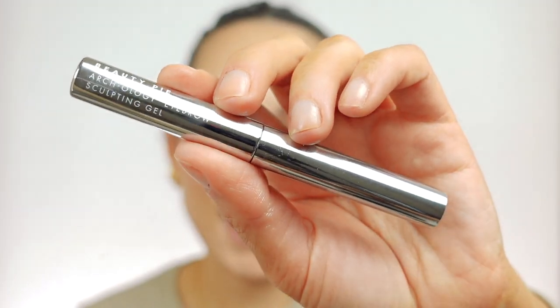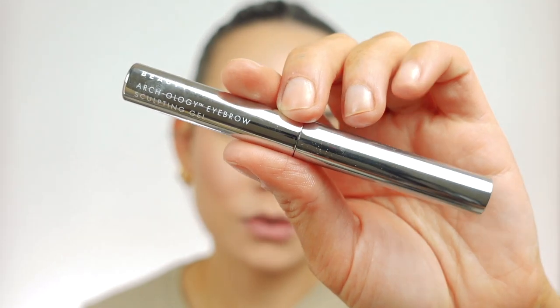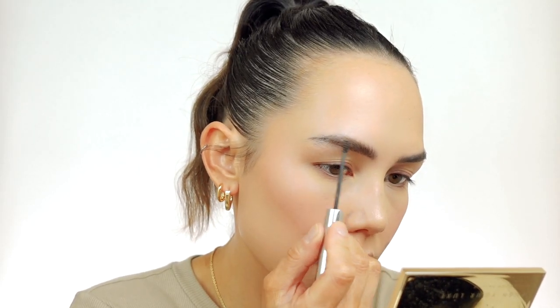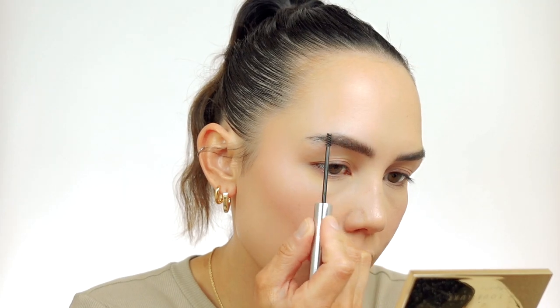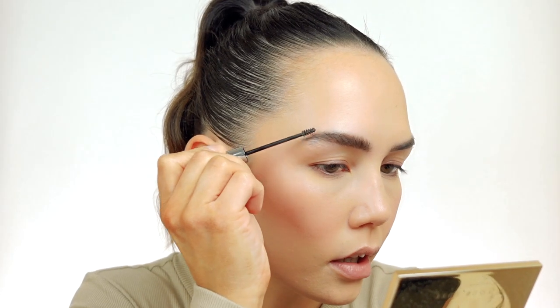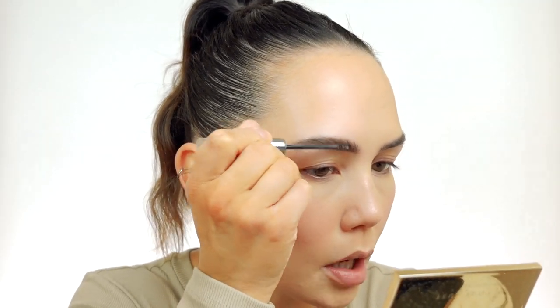I already filled in my brows off camera, but I'm going to use the Beauty Pie Archology Eyebrow Sculpting Gel in the shade Hot Coffee, which is a nice more neutral-toned dark brown. I'm going to start by back-combing the back of my brows just to give them more volume and then go through and fluff them up.